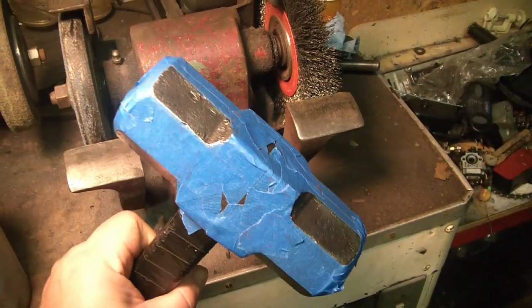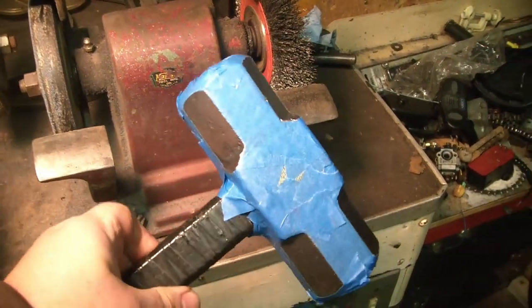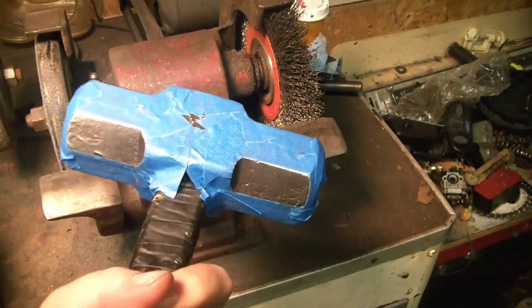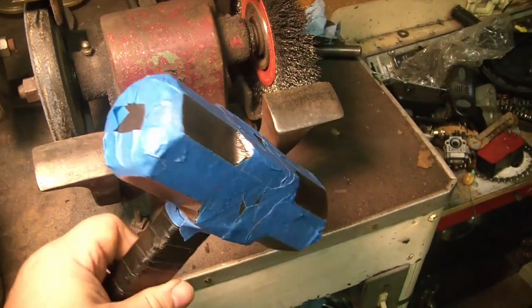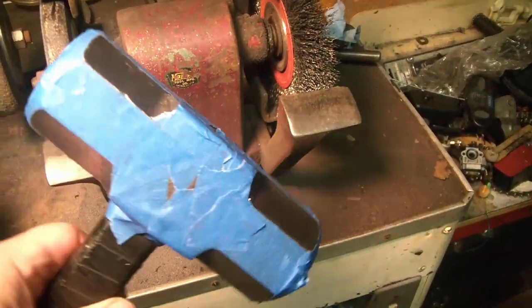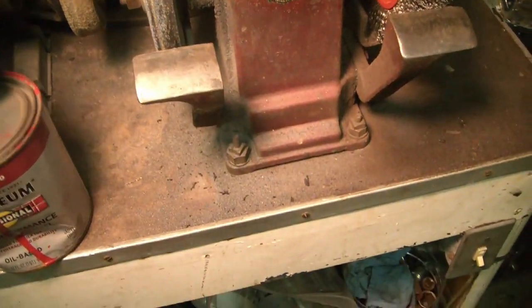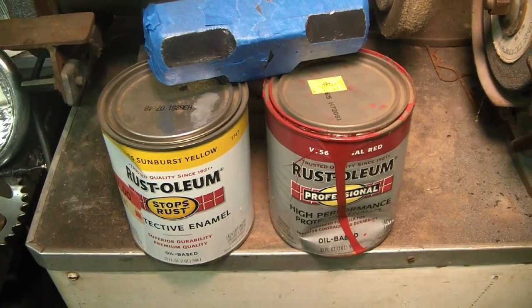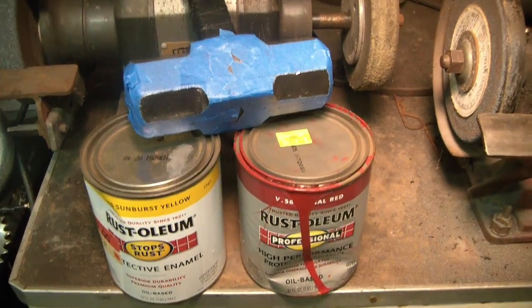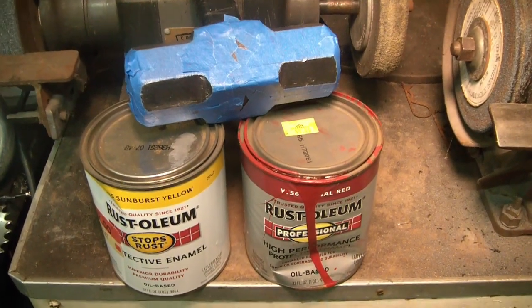Maybe I'm getting a little carried away. It's 11:30 and I'm having a hard time deciding — regal red or sunburst yellow? We shall see.